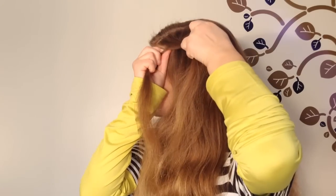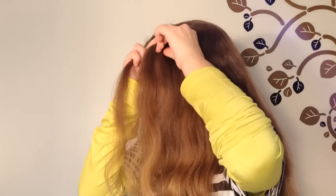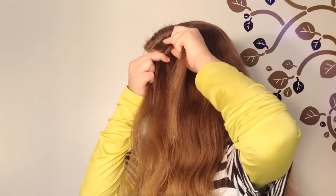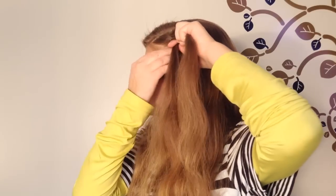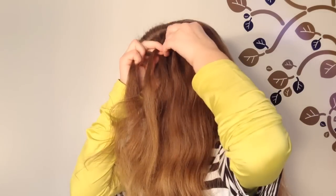Now take the right strand, cross it over the middle, take a section of hair from the top of your head and add it into the braid. Now take the left strand of the braid, cross it over the middle, and take a section of hair from the bottom side of your head and cross it into the braid.